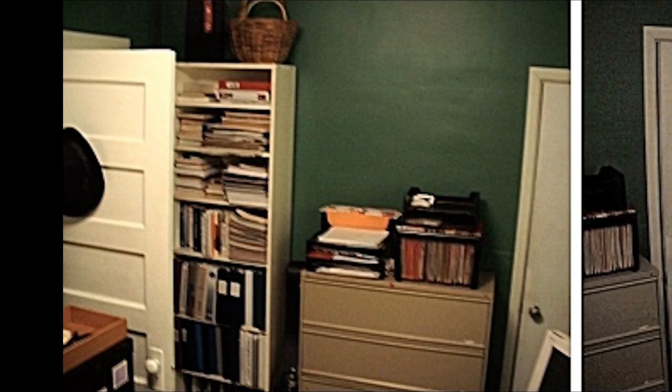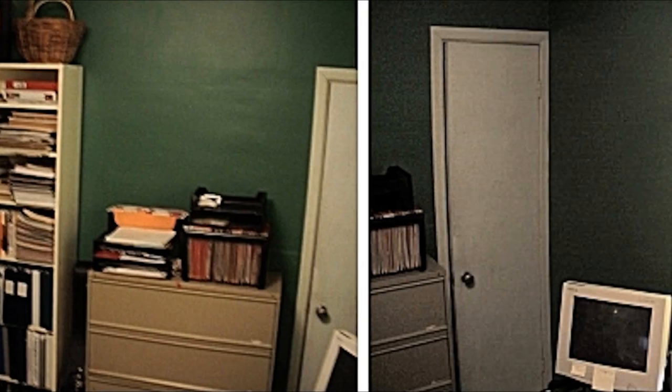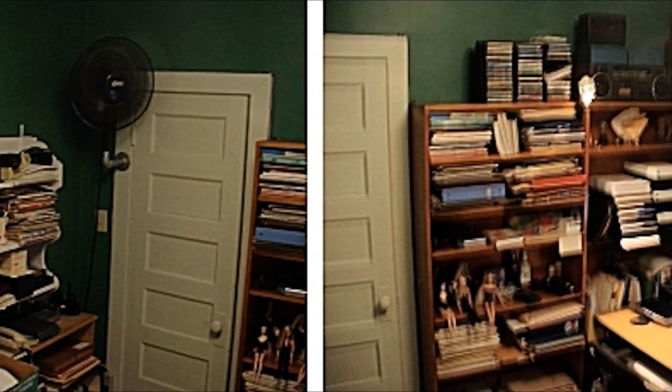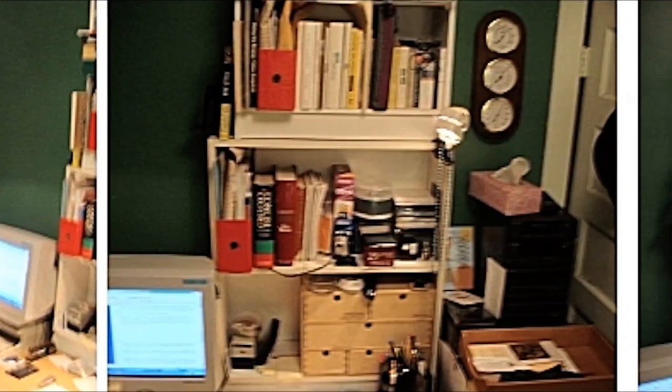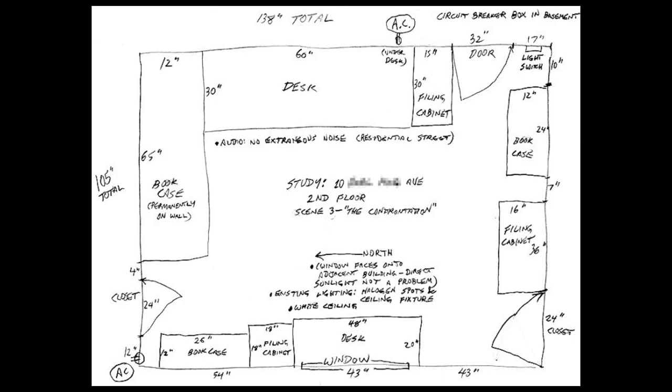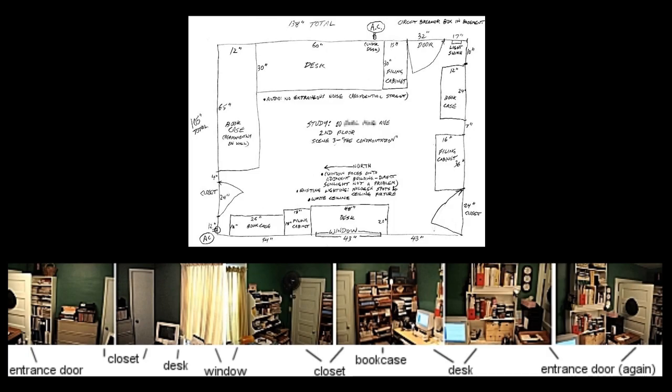Here's an example: a small room with bookcases and desks. Going left to right, it has an entrance door with a hat on the back, a plain white closet door, a window with a curtain, another fancier closet door, and bookcases, desks, filing cabinets, and other objects. Here's a quick sketch of the room — comparing the picture with the actual floor plan going clockwise from the upper right corner shows how everything was measured and sketched.